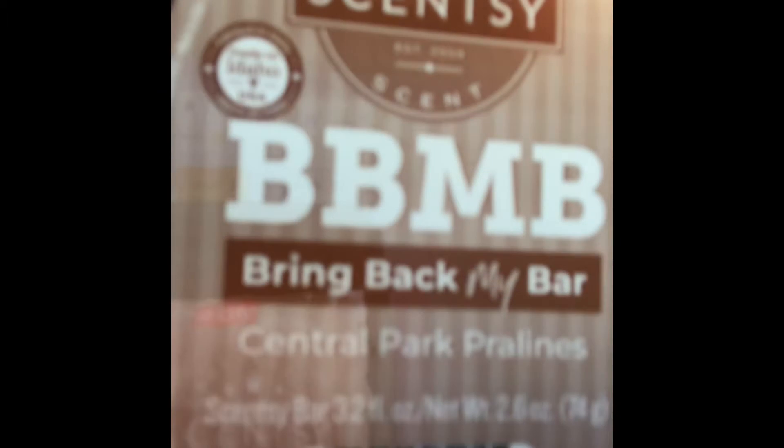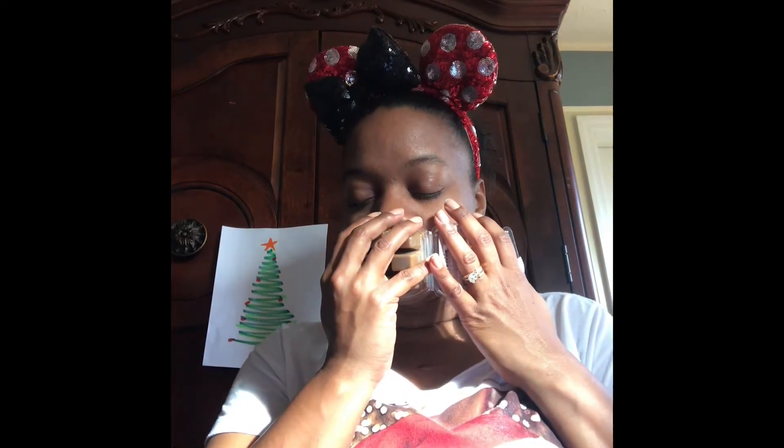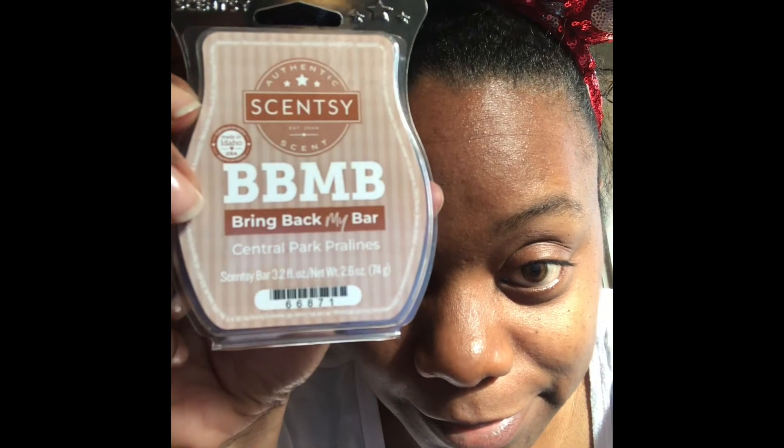The next one is Caramel Central Park. I wanted this one because I like the smell of pecans and cinnamon — like those toasted pecans you get sometimes at the mall. This one should have roasted pecan, buttery caramel, and cinnamon sugar. This one is good! I think I just like it like this — I hope it doesn't get ruined when I warm it. It smells just like that, so if you like that smell, this is a go-to.